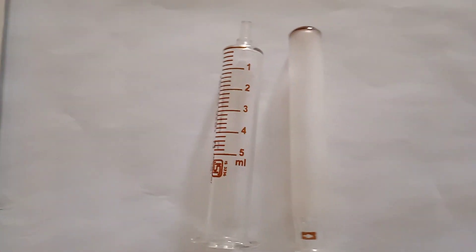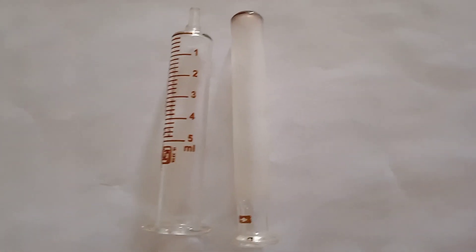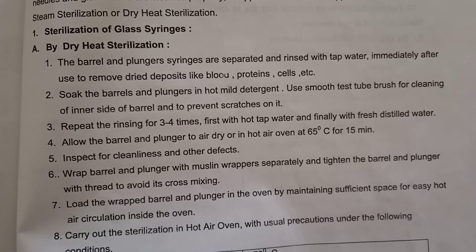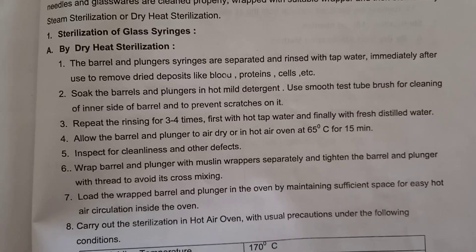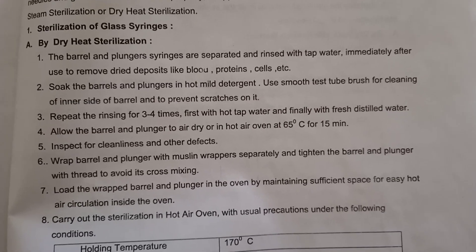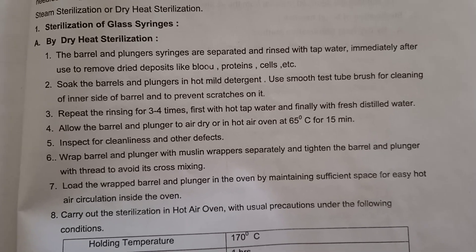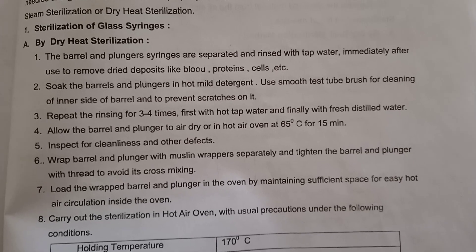We have to sterilize these glass syringes by dry heat sterilization method. Sterilization of glass syringes is done by two different methods: dry heat sterilization and moist heat sterilization. For all different types of sterilization of the syringes, glasswares, needles, measuring cylinder, and round bottom flask, the procedure is the same.